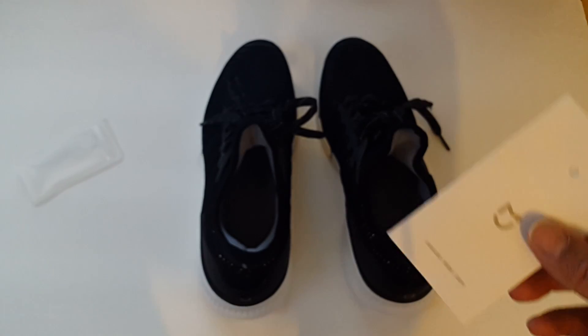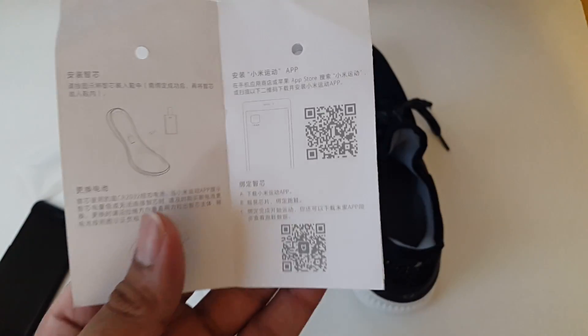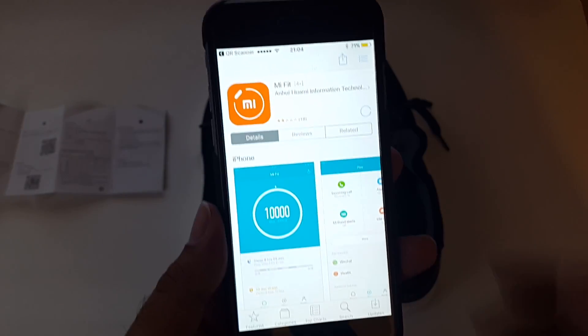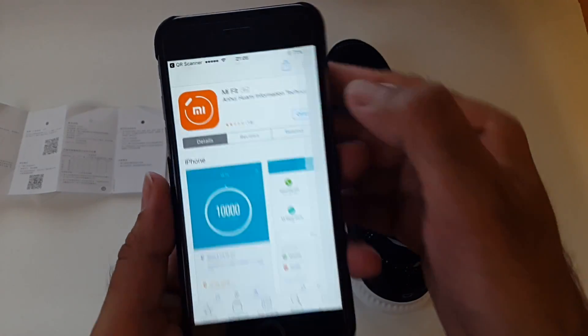To download the correct app, grab the instruction manual. If you open it up, you will see two QR codes. I'm going to try scanning the top code — yes, it's the correct app. The top one is what you need for iOS and the bottom one is for Android. I've clicked install and installed the app. I'm going to open the app now to give you guys a look at it.